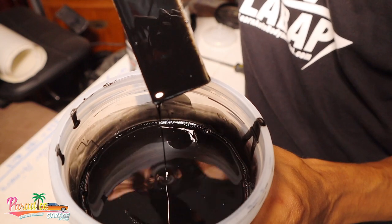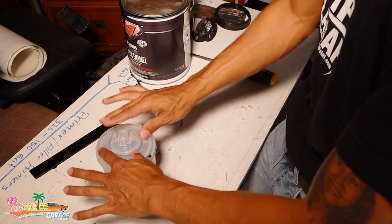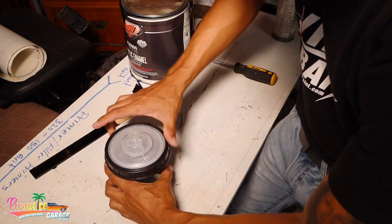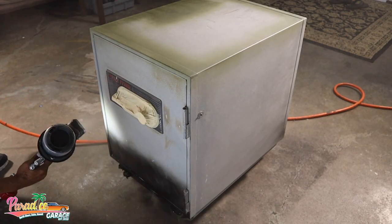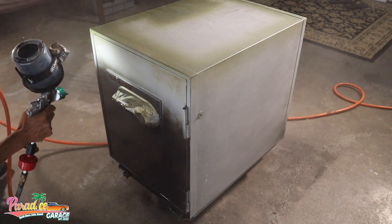We mixed up our 8-2-1 mixture of black enamel paint that we got off eBay — super affordable, less than $100 shipped. We're using our quick cup system and the gun bud light attachment, which makes it easier for painting in a home garage or in a